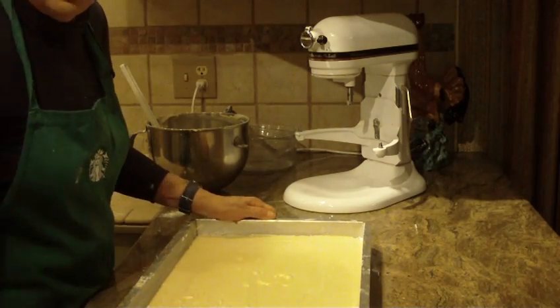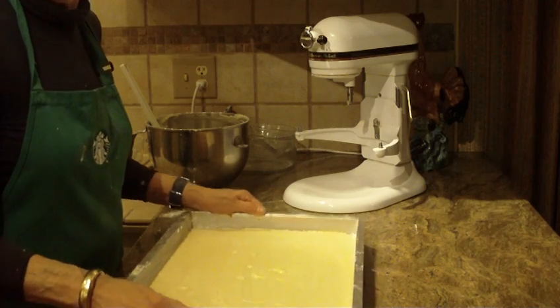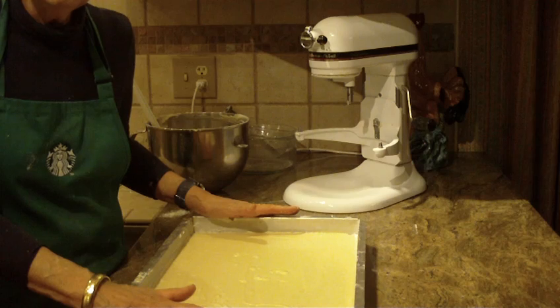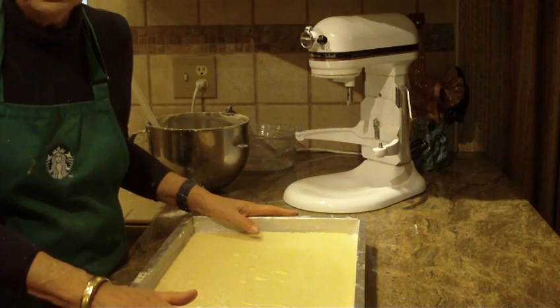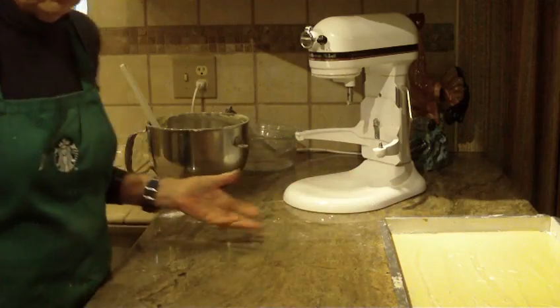Lightly tap your pan so that you can get the air bubbles out before you put it in. You're going to bake it at 325 degrees, and it's going to take anywhere from 40 to 50 minutes. Start watching it early because all ovens set up so differently.